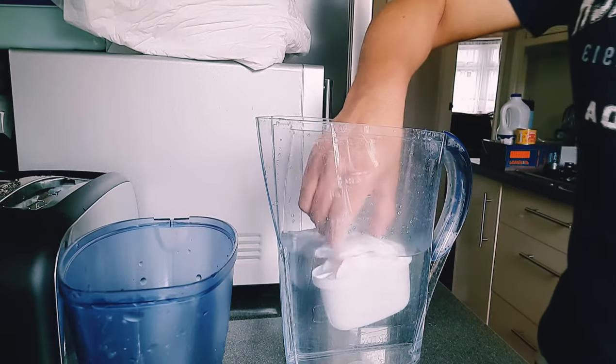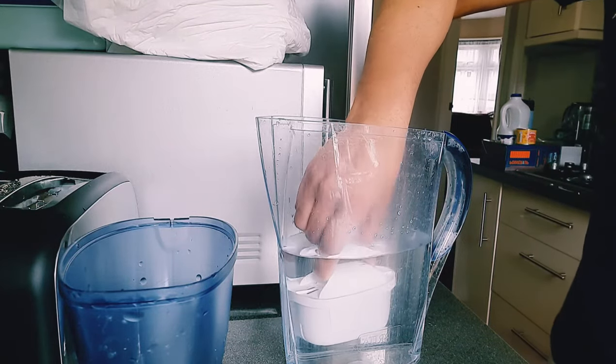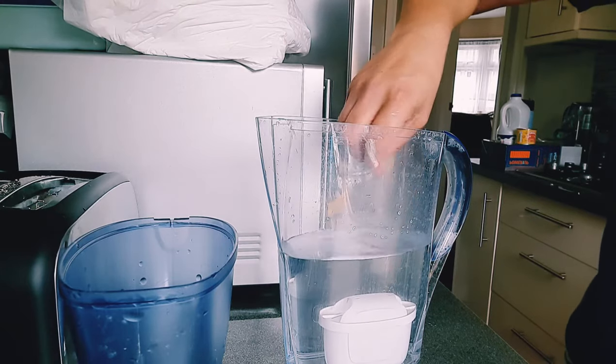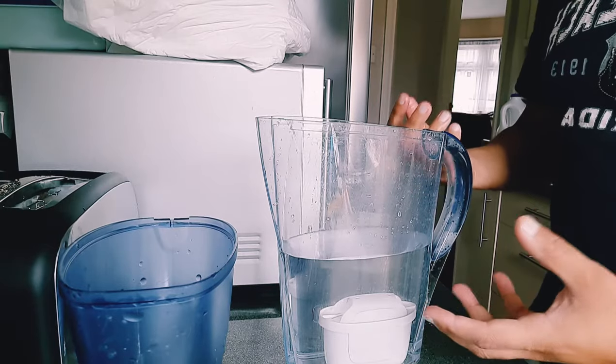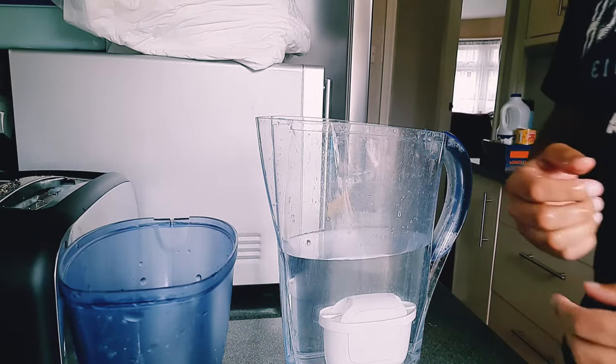After giving it a few shakes in the water, you simply let it settle at the bottom and give it about a minute to release all the bubbles — excess bubbles that are in the cartridge — before we go ahead and set it up.